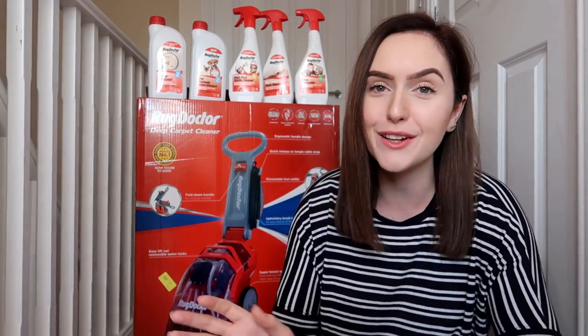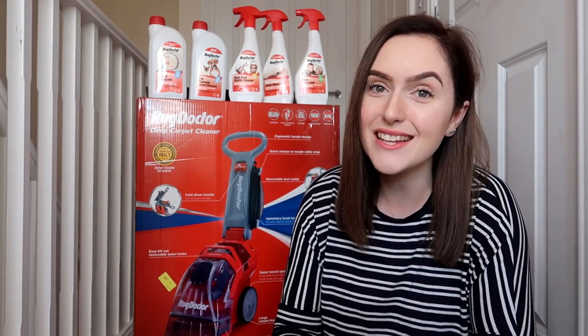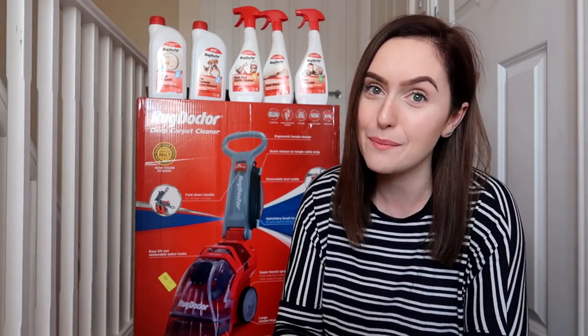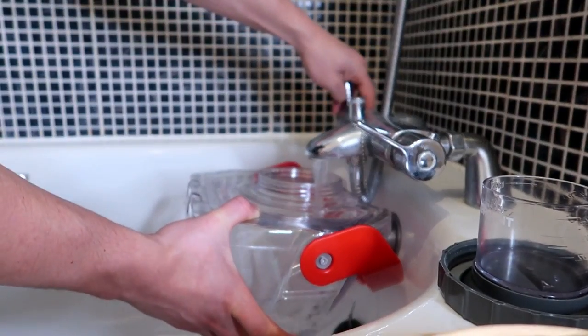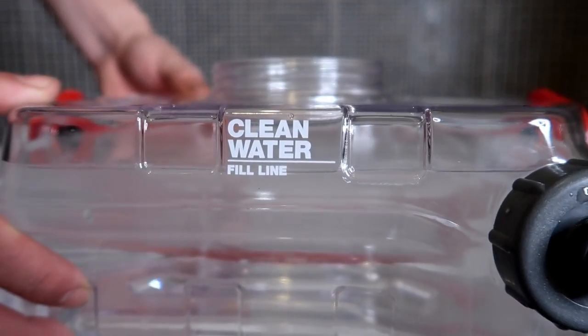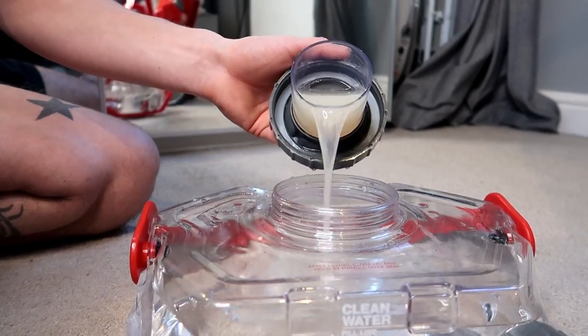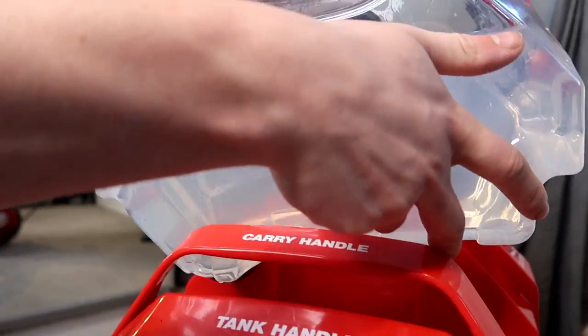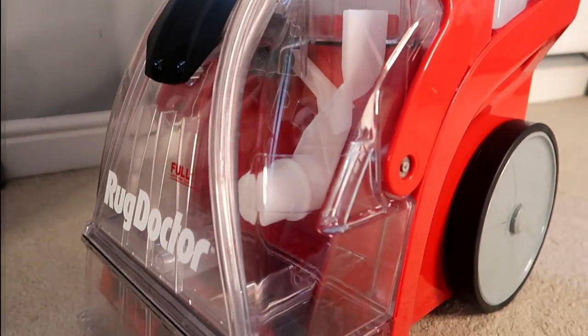I knew these were results I could really work with, so today I'm going to be showing you all my experience. We do have pets in our house as well as two toddlers, so it can get rather messy, to say the least. If that sounds like your cup of tea, stick around. The Rug Doctor was super simple to put together — really easy to fill up. You just pop the water in up to the line, fill the detergent into the lid, pour it in, screw the cap back on, pop it back in the Rug Doctor, and away we go.